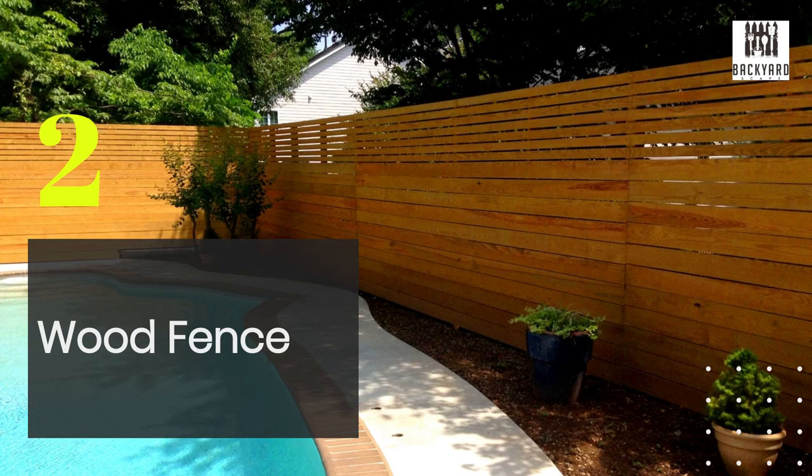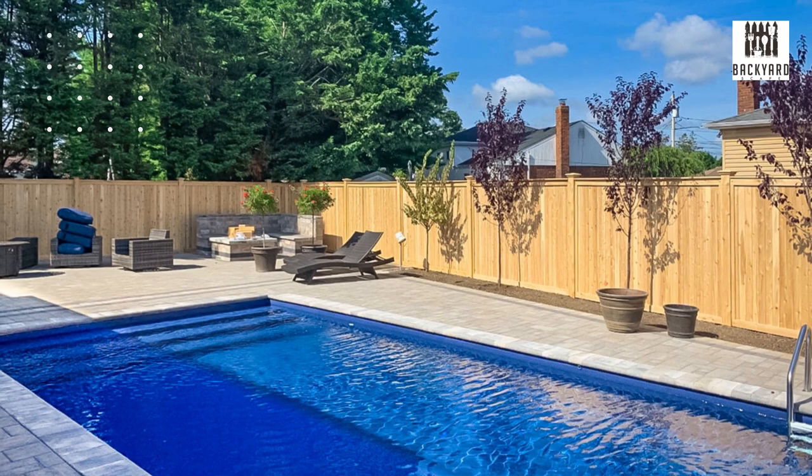Next, there's the wood fence. Wood fence is a classic choice that is both durable and stylish. It can be stained or painted any color to match your backyard, and it provides excellent privacy. There's also a wide range of styles and detailing options available to suit your specific needs.